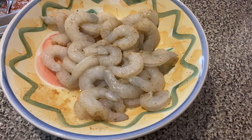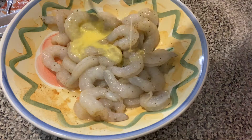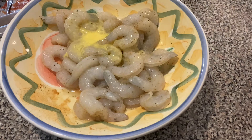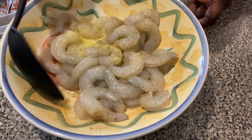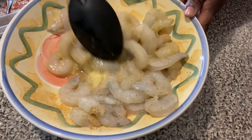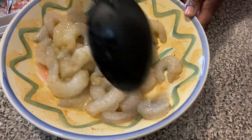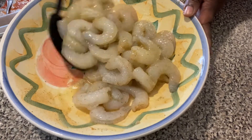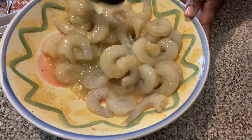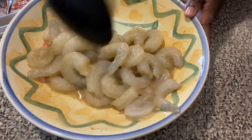We are going to add one egg to our shrimp, which will help our breadcrumbs stick. We are using Panko Italian breadcrumbs. We just want to make sure we get that egg all over every shrimp. It's just a coating to make sure the breadcrumbs stick, and I like doing it this way — it makes it less messy going from the egg batter to the breadcrumbs.